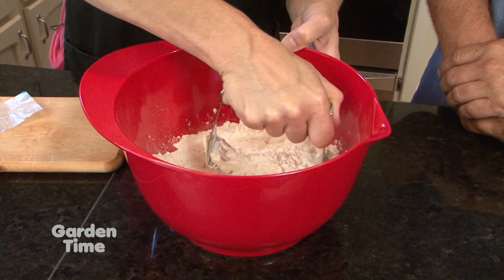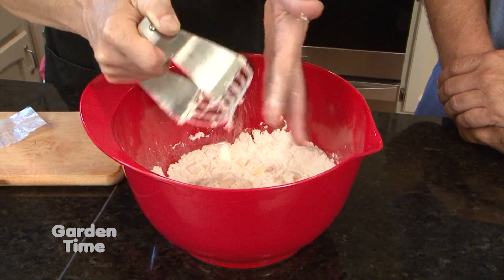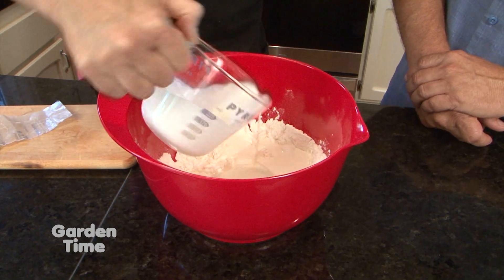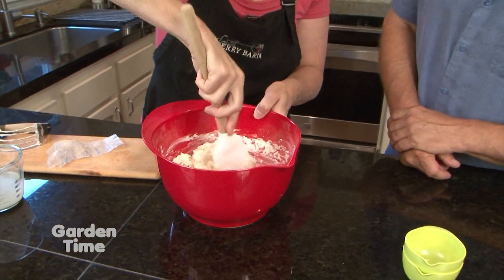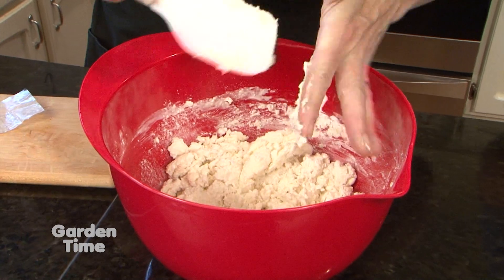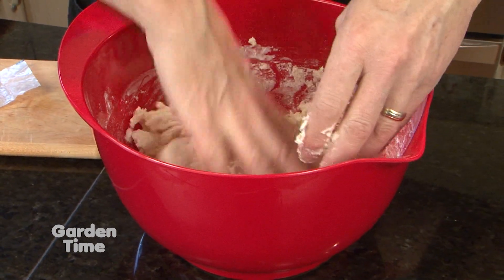We'll do a little bit more cutting in and then I'm going to add some heavy cream — about half a cup — which is nice and rich. I'm going to leave a little extra to top the biscuits with, along with a little bit of sugar at the end. Mix it just enough to get it to come together, totally by hand. No blender needed.